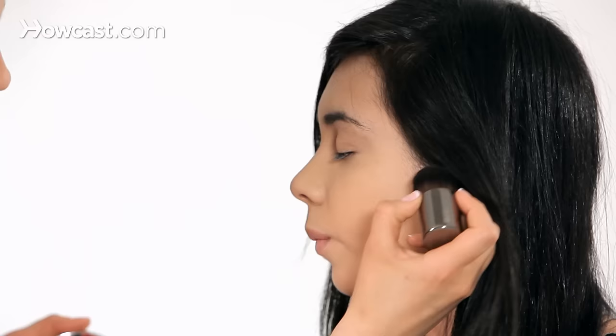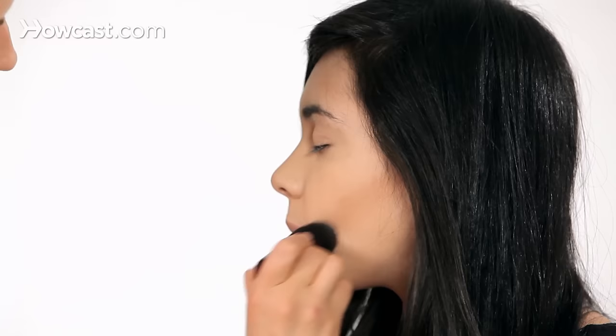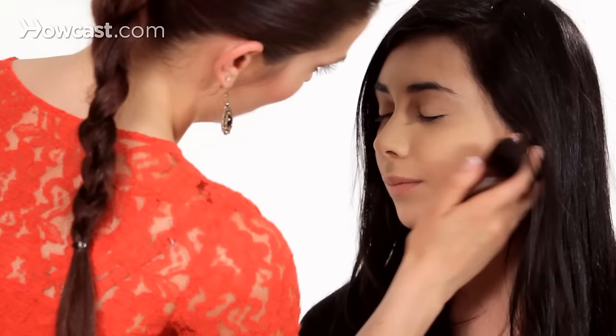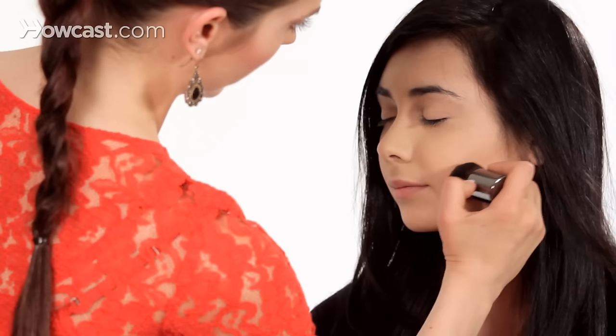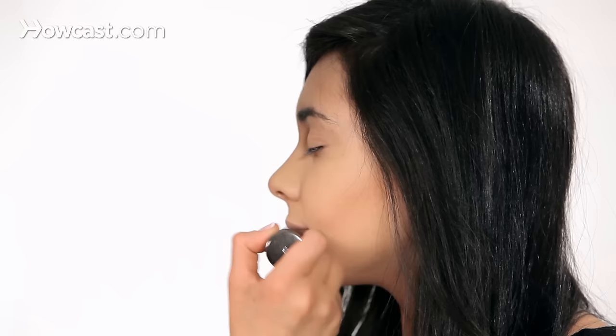I'm going to start at the cheekbone. If it's hard for you to tell where underneath the cheekbone is, you just do this ugly little fishy face — but not that Maddie could ever look ugly. It might look intense at first because I'm using such a pointed brush and also a bronzer that's a little more concentrated in color, but we're going to blend it, so no worries.